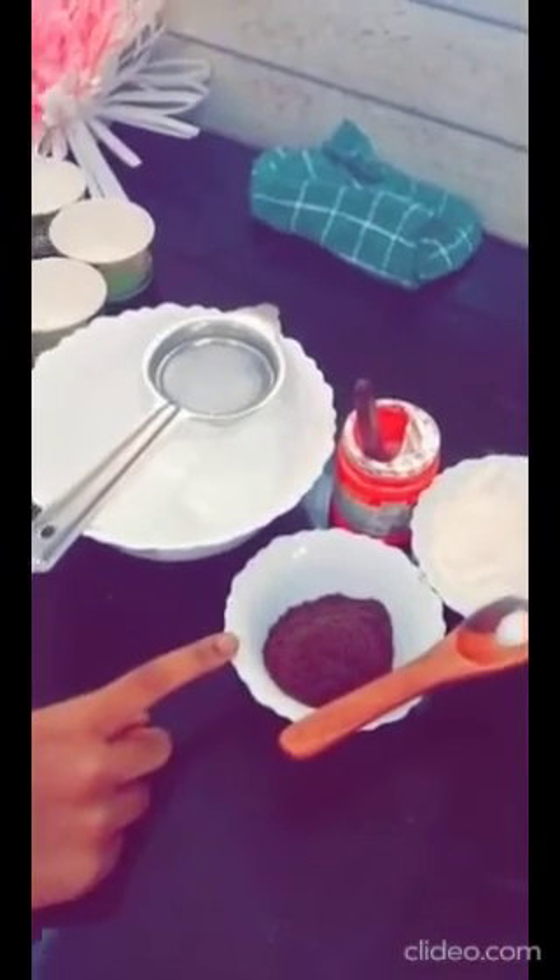Take another bowl. Then, add one cup of flour, one fourth of cocoa powder. Then, a pinch of salt and one spoon of baking soda. Mix these powders well.